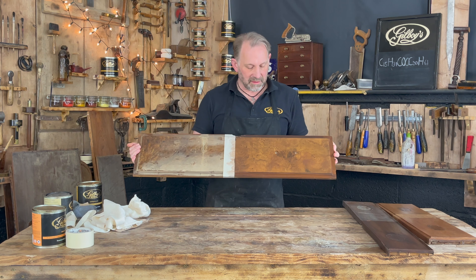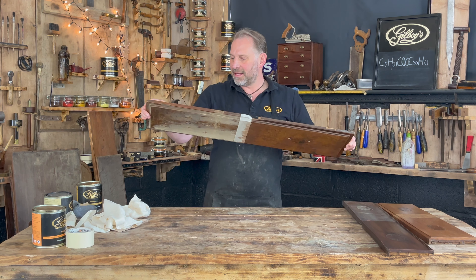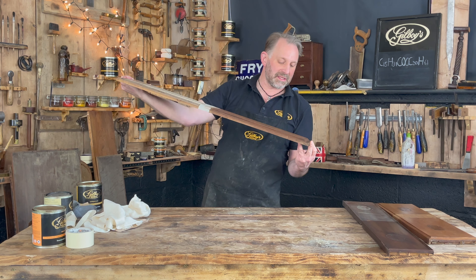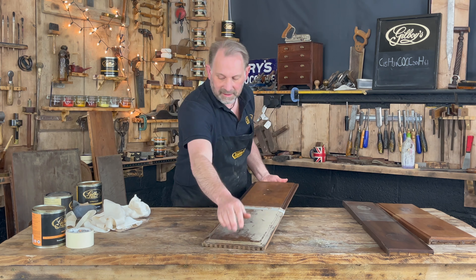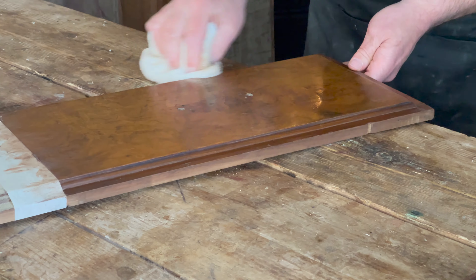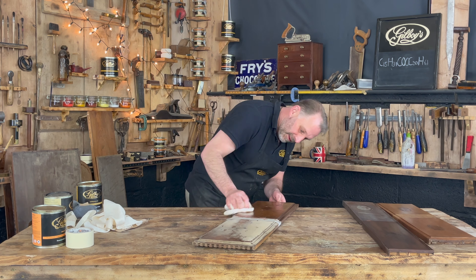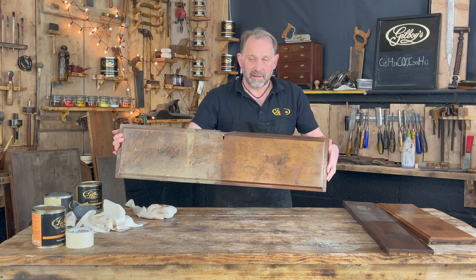Let's move on to the next piece. This is the walnut one — it's got a figured walnut veneer over mahogany, with a walnut back. Actually that is walnut substrate, so it's got walnut with a walnut veneer over the face of it.